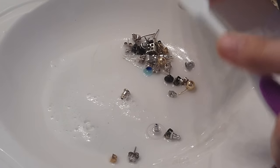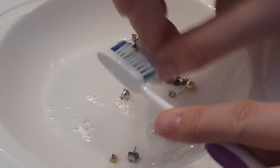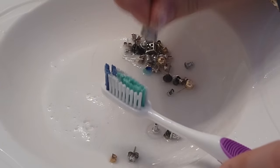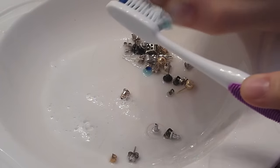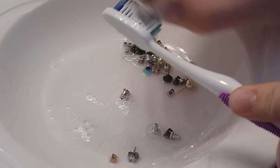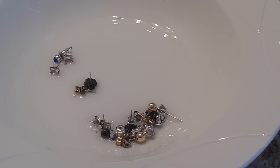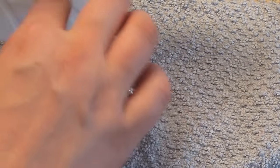For some of the smaller pieces, I like to take the little stud and wipe it on the inside of the toothbrush and vigorously rub back and forth for about 30 seconds or so. I do that for each individual earring, and it takes a little while — this probably took me like five minutes — but it's worth it. Then just rinse them off in the bottom of the bowl and dump them out onto your rag.